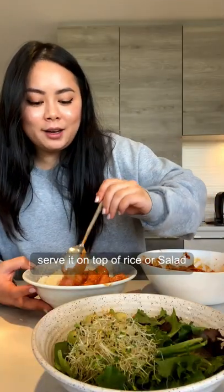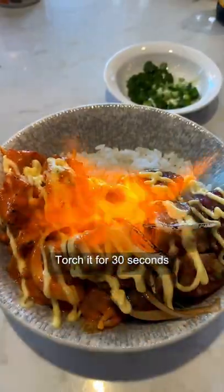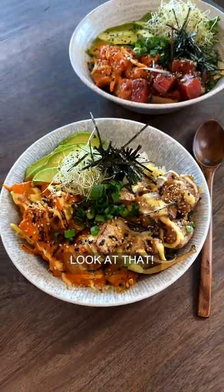Serve it on top of rice or salad. Optional, but I also like to add a little bit more mayo. Watch it for 30 seconds. Look. At. That.